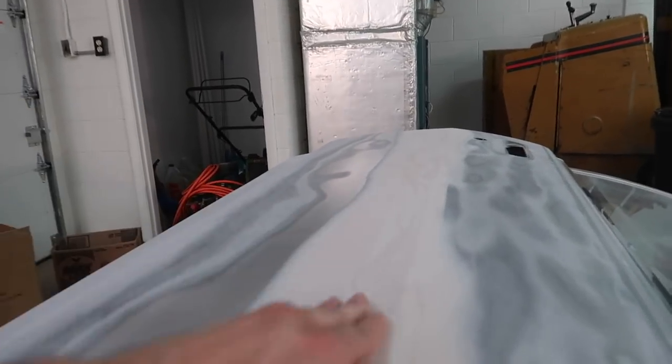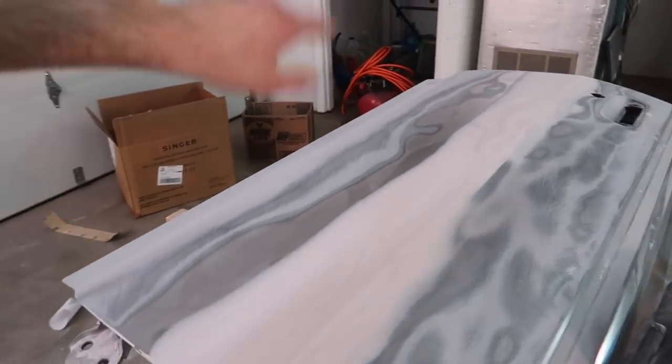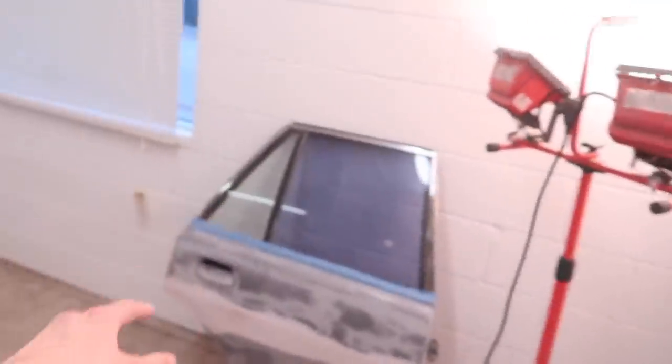I know it's really hard to tell on camera, especially with all the different layers of bondo, but this thing is pretty damn straight and there's a really nice body line all the way across. It does need a little more work, but most of it will be taken care of with filler primer. This side still needs a little bit of bondo — I'll probably take care of that after I prime it. I'm going to wipe the whole thing down with alcohol, primer this whole door after I tape it off, do some finishing touches on the edges, low spots, and then move on to the rear door.